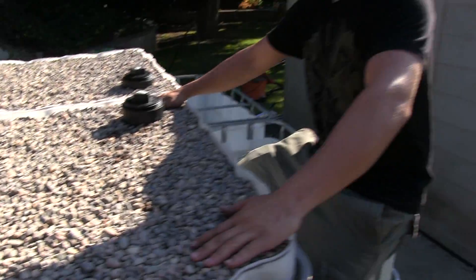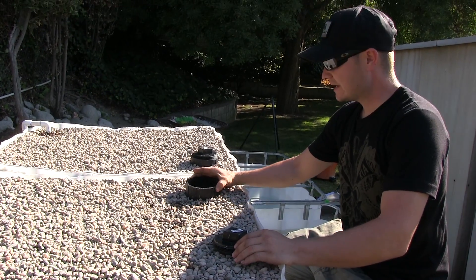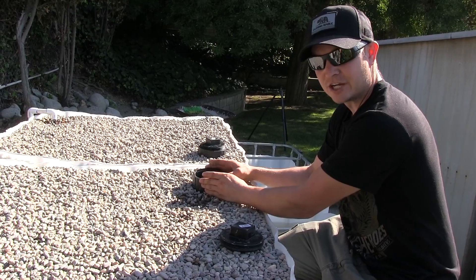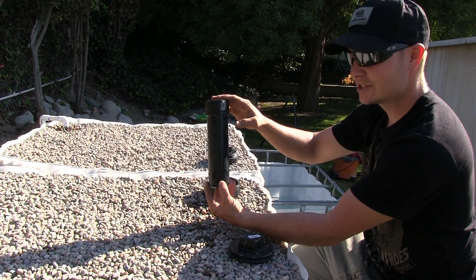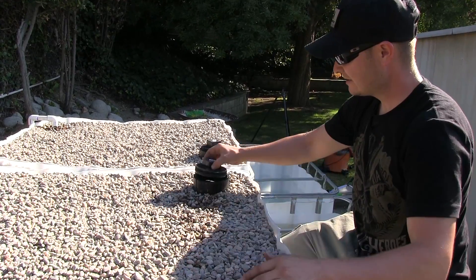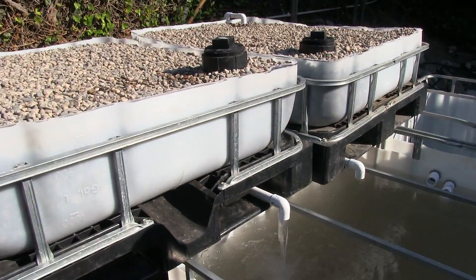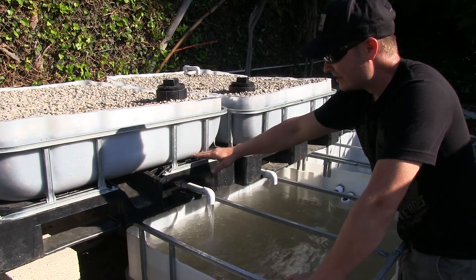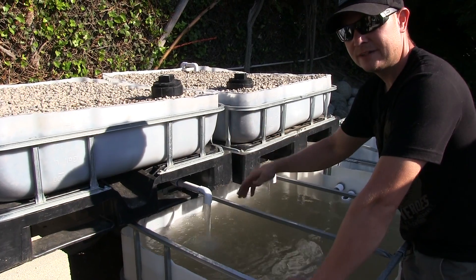The bed is now filling with water — let me show you how the bell siphon works. This outer four-inch ABS pipe acts as a guard to prevent the media — in this case pebble rock — from entering our siphon chamber. Then you have a two-inch piece of pipe with holes on the bottom and a cap. That allows the water to siphon through. As you can see, it has already started siphoning. Your water level starts at the top of your siphon tube and siphons all the way down until it reaches those small holes in the two-inch pipe. Once it gets there, air enters and stops the siphon process.